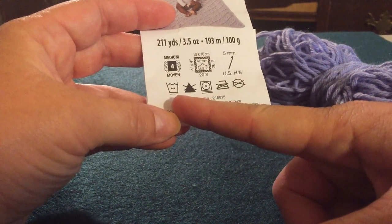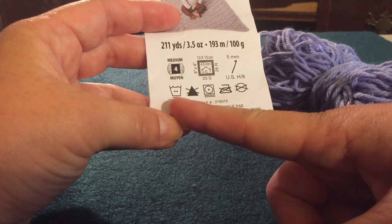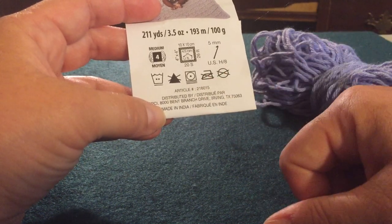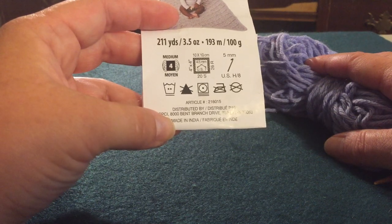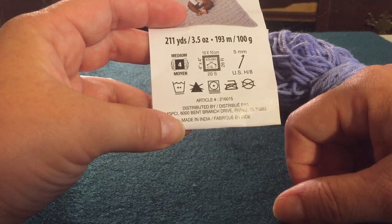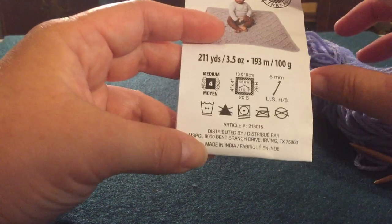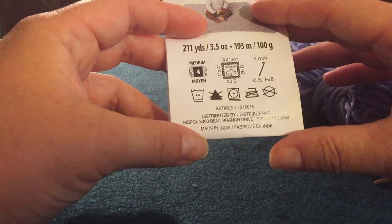Here are some washing instructions. You want to wash it in cold water, don't dry clean it. You can throw it in the dryer, which is good to know, but don't iron it — it's acrylic, it will melt. These symbols on the label — you can look up online what all of the symbols mean. This will be helpful when determining how to take care of your project. If I make it for somebody, I will include this label in the package so they know, or if I'm selling it.